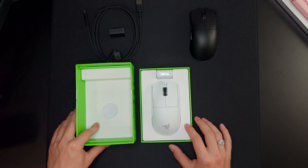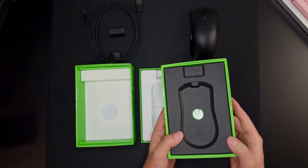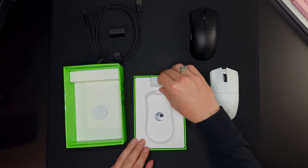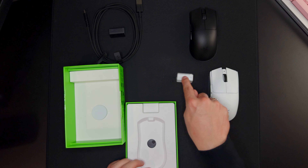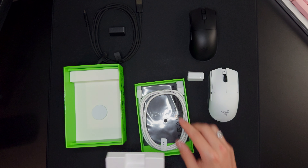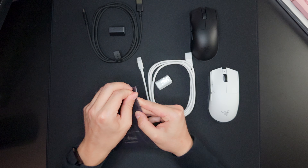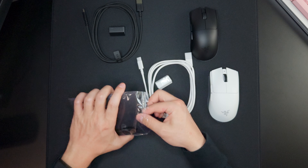Here is the white version. The white version comes with white internal packaging compared to the black internal packaging with the black version. Here we have the white Viper V3 Pro, and it also comes with a color-matching HyperPolling dongle — white for the white version and black for the black version. The braided USB-A to USB-C cable is also color-matched to the white version. Let's see if we have different colored grip tapes for the white version or if the grip tapes are the same black color.